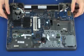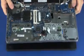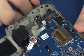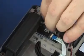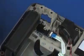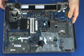Lift the top cover off of the display panel hinges and guide the display panel and wireless antenna cables through the cutouts in the top cover. Take care not to scratch the display panel assembly when removing the top cover. Remove the top cover.